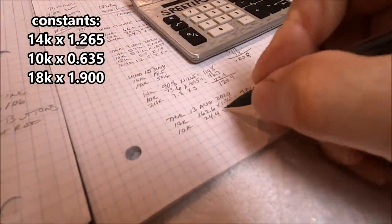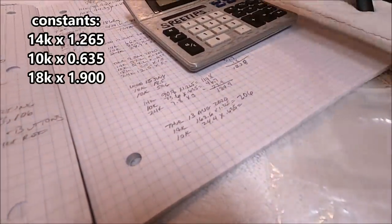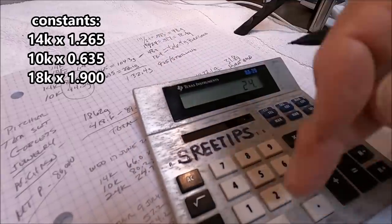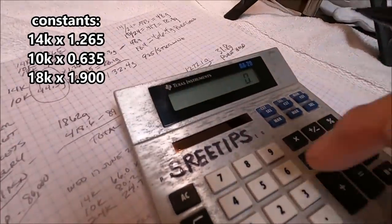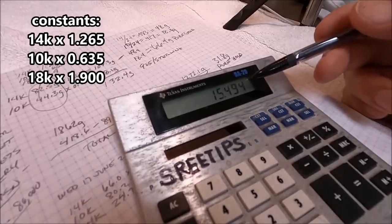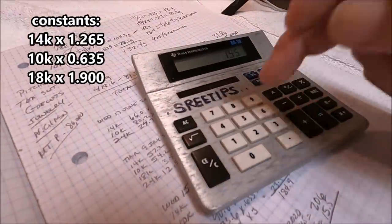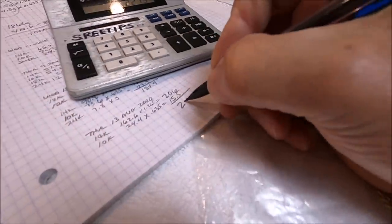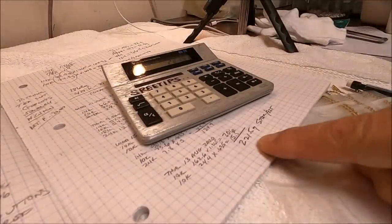For 10K, we multiply the number of grams of 10K by 0.635 — that's the magic number. We got 24.4 multiplied by 0.635 equals 15.5 grams of sterling silver. So we need a total of 15.5 plus 206 — we need 221.5 grams of sterling silver.